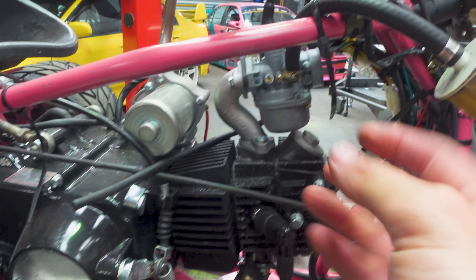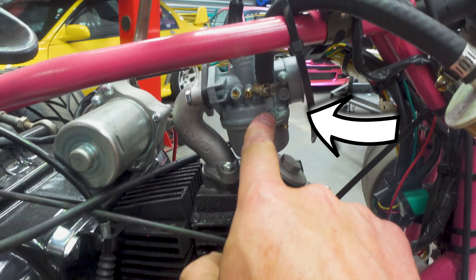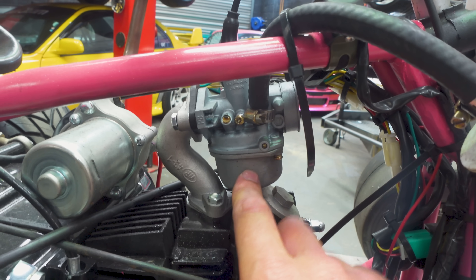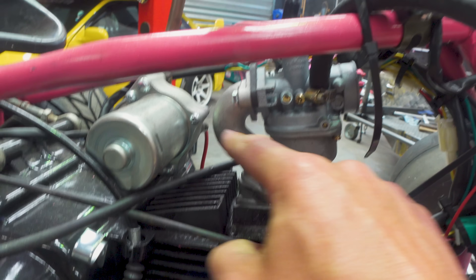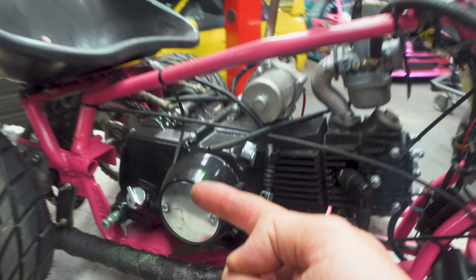We're going next level on this, and that's what this next box of goodies is all about. Currently this motor is run by a carburetor — to get the fuel and air into the motor it uses a carburetor. Air goes in the front, there's fuel in the bowl, they mix and go through the plenum into the motor, make the explosion, and that's what makes the power out the exhaust.